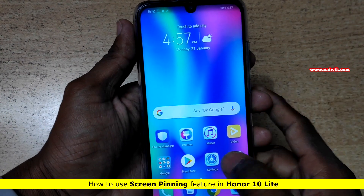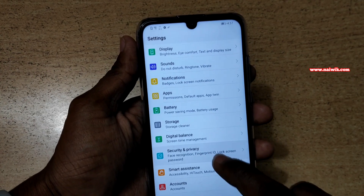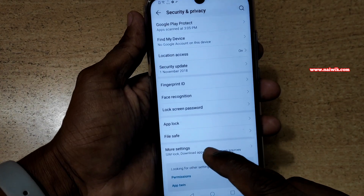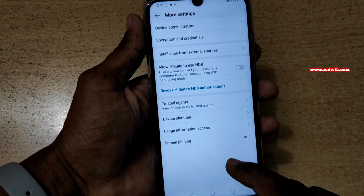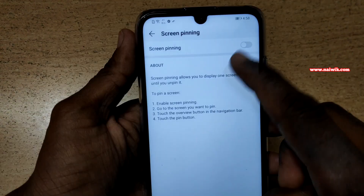To enable screen pinning you need to go to Settings. Under Settings, click on Security and Privacy. Under Security and Privacy, click on More Settings. At the bottom you can see there is an option called Screen Pinning.